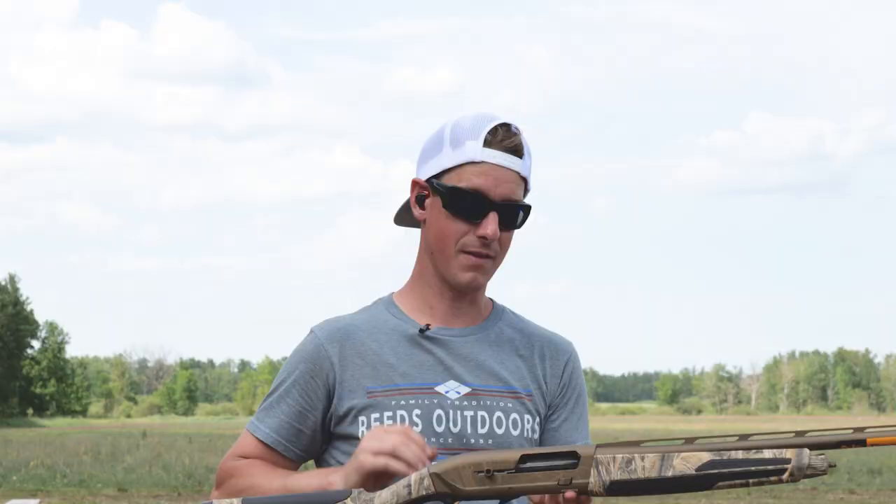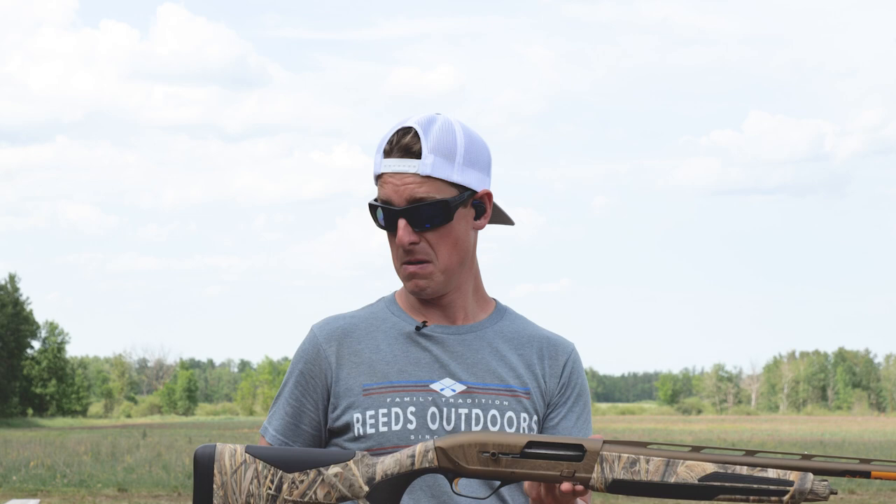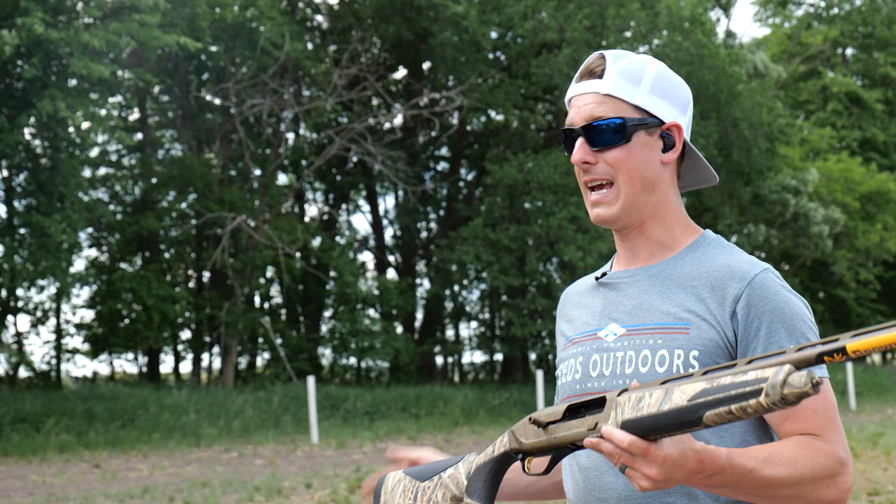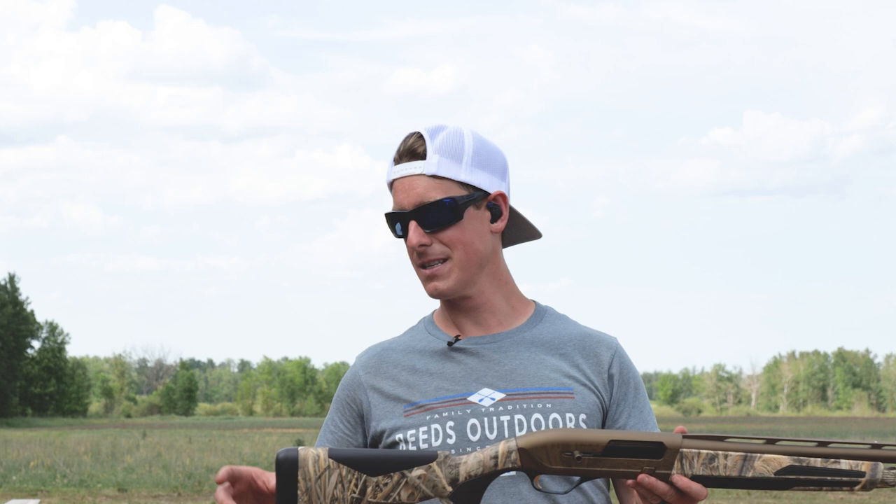It's got lighter recoil, gas-operated, and the gas system in this Browning Maxxi II allows it to be a lighter cycling gun. Gas guns are generally lighter cycling than inertia guns. Of course, it also has the reflex recoil pad, which helps big time as well.